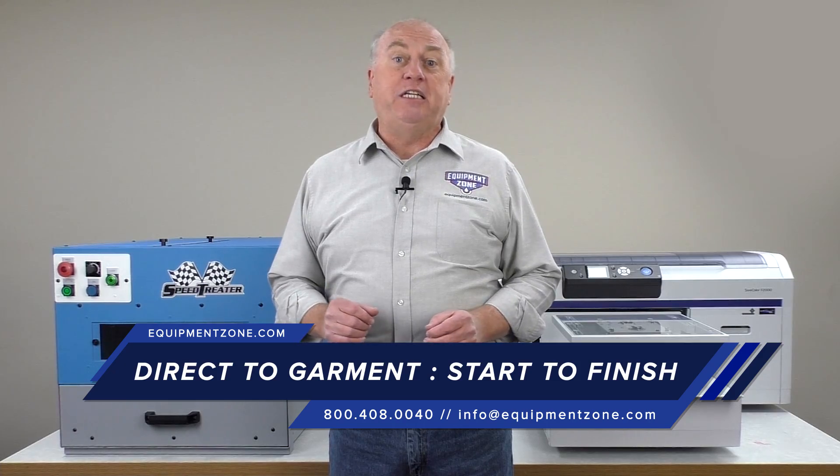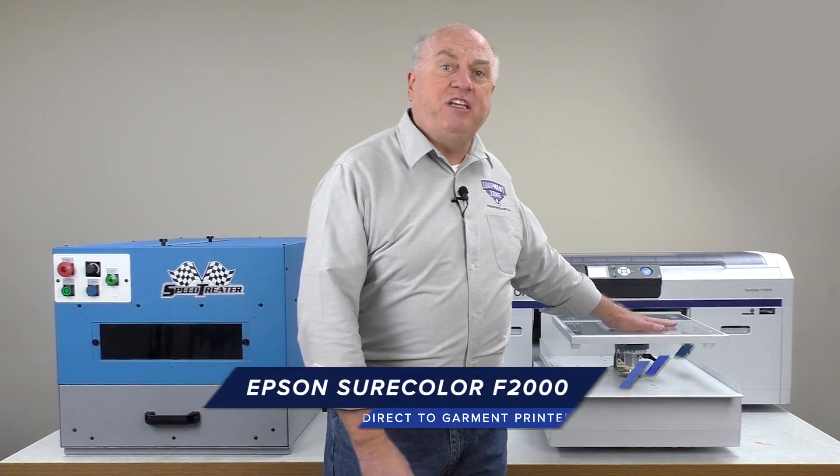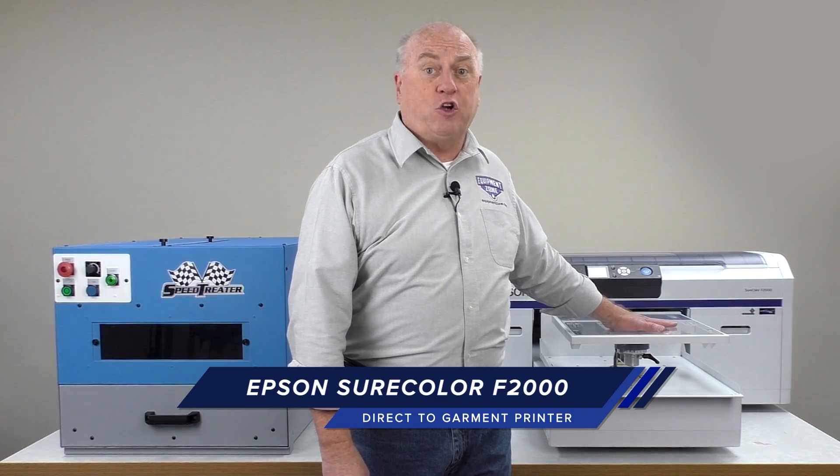There are a few components you need to be a direct-to-garment printer. The first, of course, is your printer. We'll be using the Epson F2000 direct-to-garment printer.